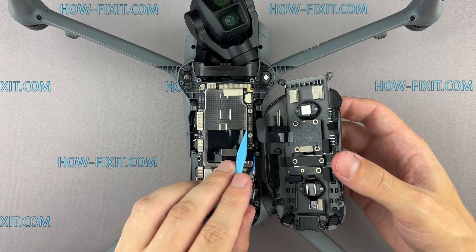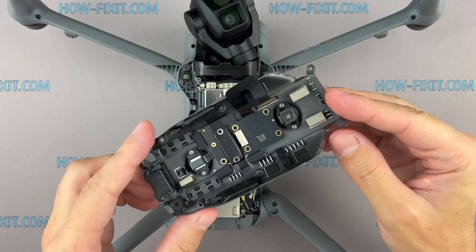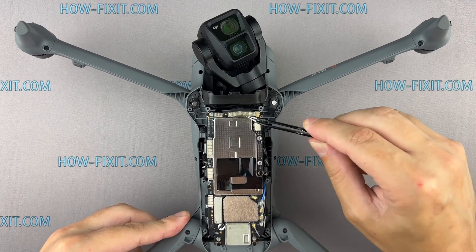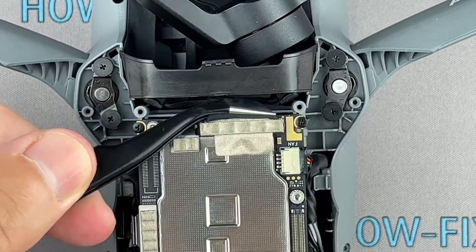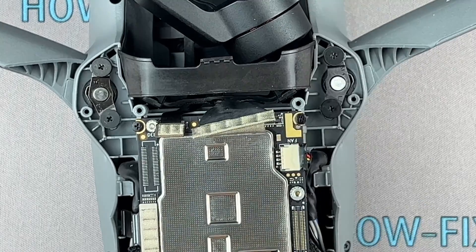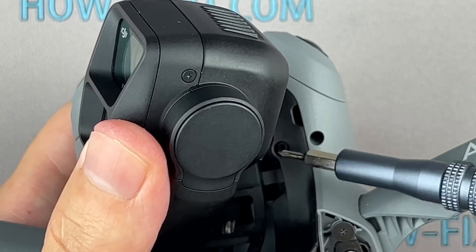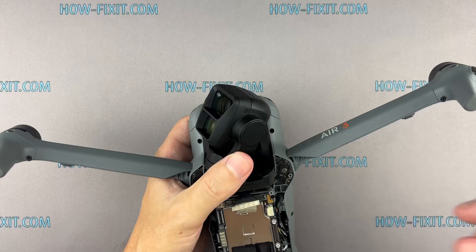Disconnect the ribbon cable and remove the bottom cover. Carefully disconnect each cable connecting the gimbal to the drone's mainboard. Remove a few screws holding the gimbal in place. After removing the screws, gently lift out the gimbal.